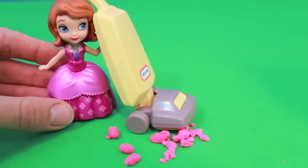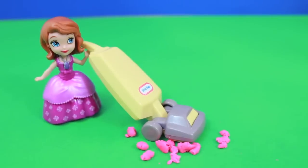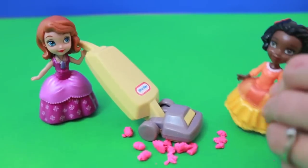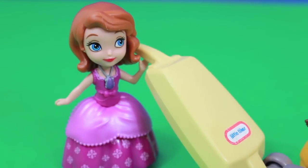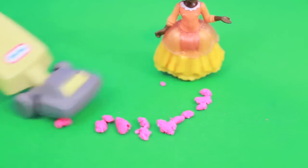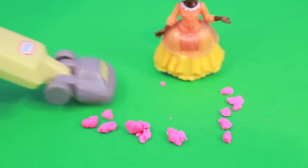Gee, I haven't vacuumed for such a long time. I guess the last time I vacuumed was before I was a princess. I was playing with Play-Doh earlier today and man, Play-Doh makes such a mess.